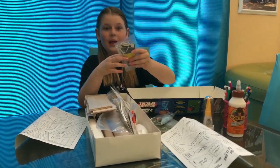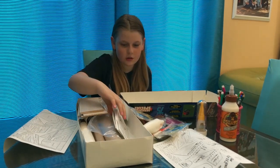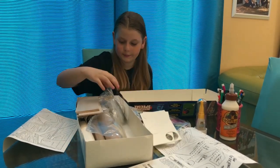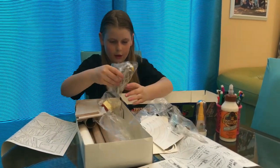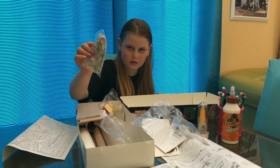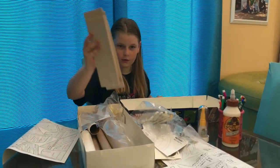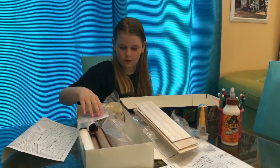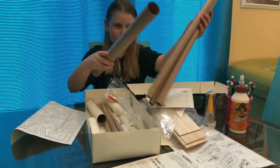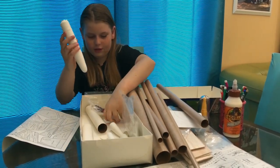This actually looks like the parachute. More parachutes! Instructions — that's always good. Whatever this is, we have these that look like elastics and a little metal part. We have wood right here, and we have all of these skinny ones, medium ones, big ones.